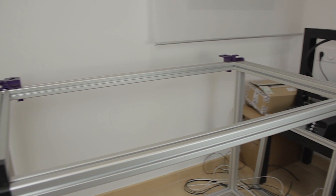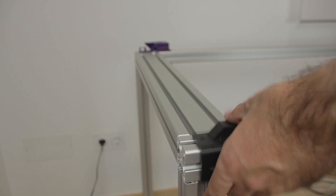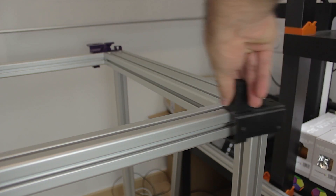This way we will get this great base structure to start building, and to this base we are going to start attaching the four parts I showed in the last video, two on each side. Before continuing, I just wanted to present today's sponsor, PCBWay.